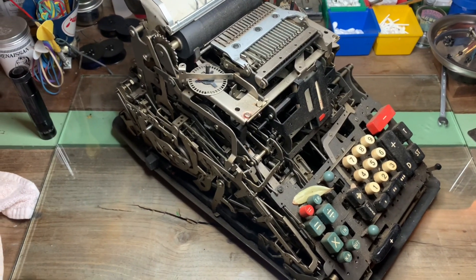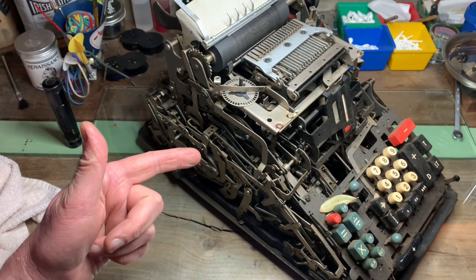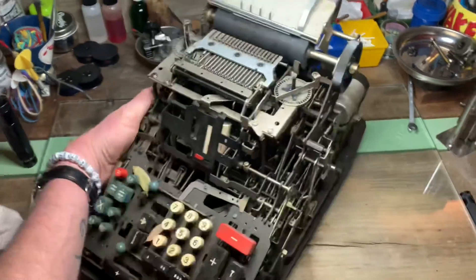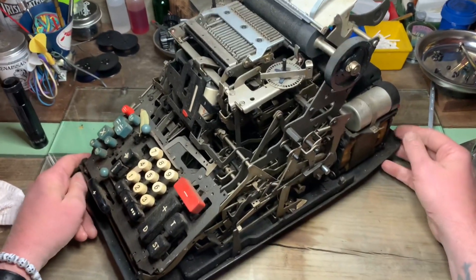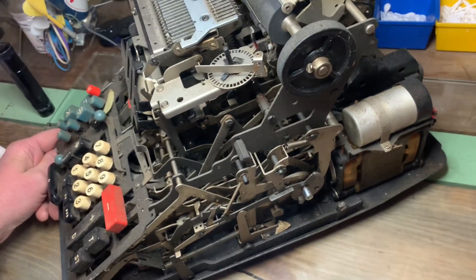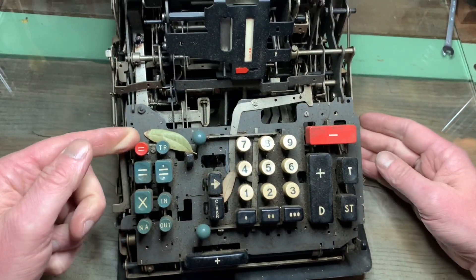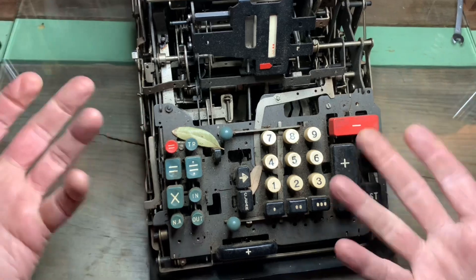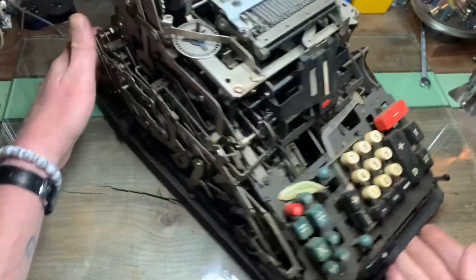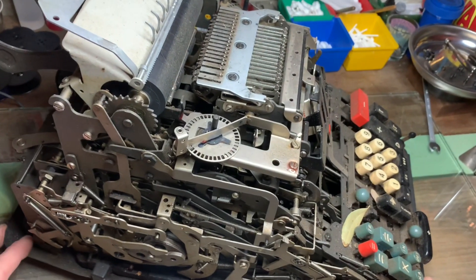Hey there folks, Charlie with Typewriter Justice here — and that is not a typewriter. This monstrosity is an Olivetti adding machine, complete with a leaf because it's in my garage.